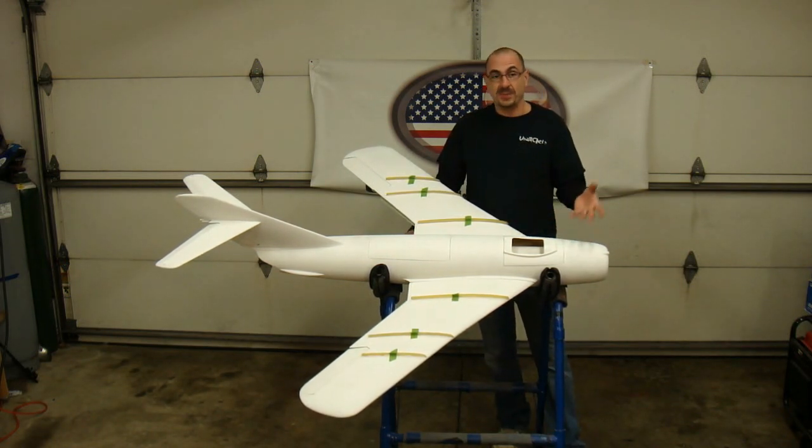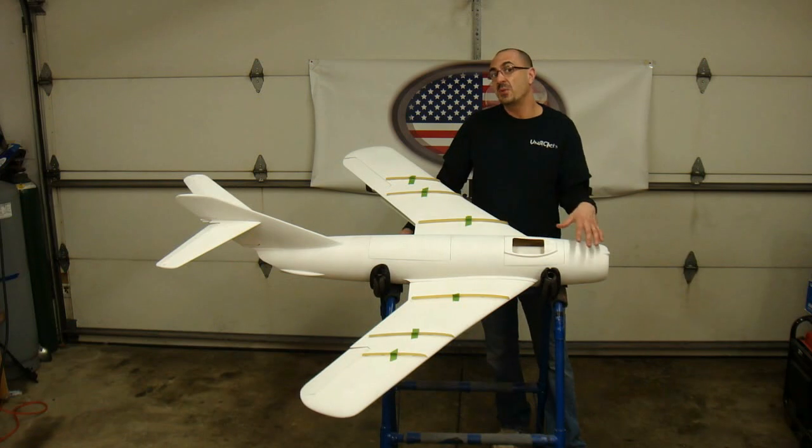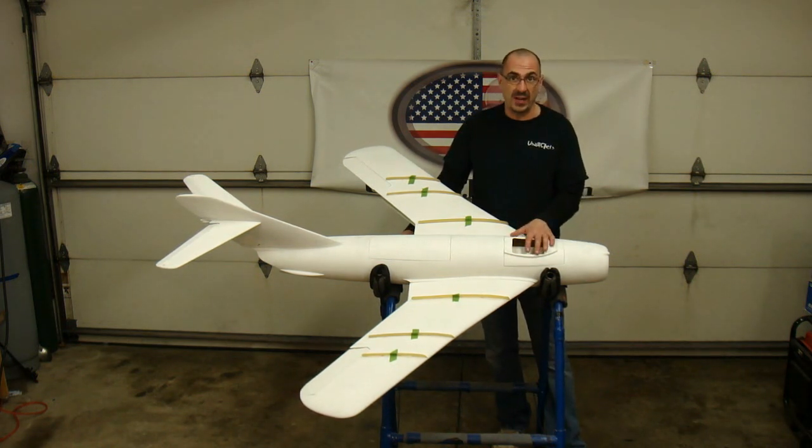We're in collaboration with Tad, and USARC Jets will be selling this jet as an ARF — all the way from an EDF version to a turbine version — with retrax landing gear, pipe tanks, or EDF ductwork. I'm going to make this one an EDF with a StuMax 110mm fan.